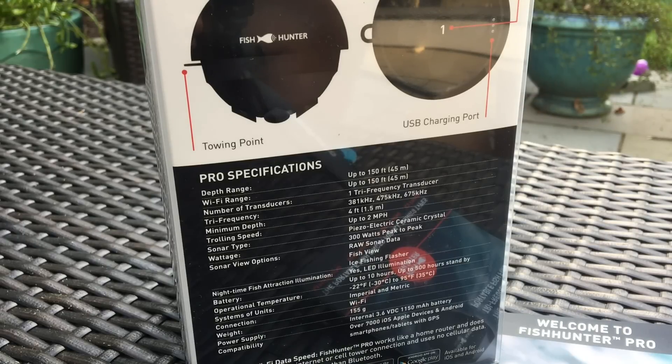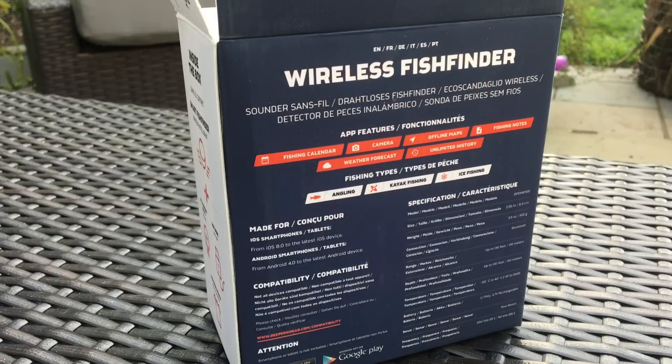A few quick things about the Fish Hunter Pro: it does have an ice fishing flasher on top, which is nice. It works both as a cast-out unit and as a trolling unit — you can troll it up to two miles an hour behind your boat or kayak. Not very fast, not very useful, but you can do it.